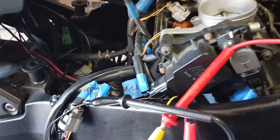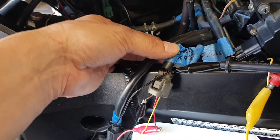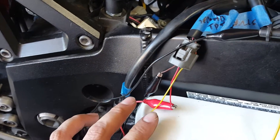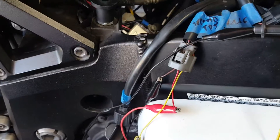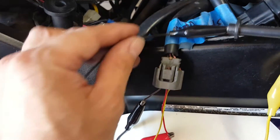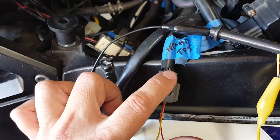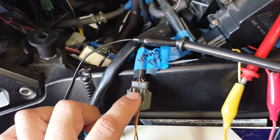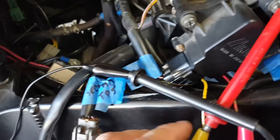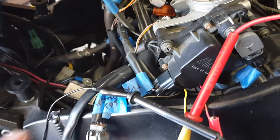Getting back on track: what I have here is the throttle position sensor coming from the ECM. I got some wire leads and stuck them in there. The wiring colors for the TPS are black with a brown stripe, red, and pink. For the secondary throttle position sensor, the colors in this wire harness are red, black with a brown stripe, and yellow. That's how you tell the difference between the two.